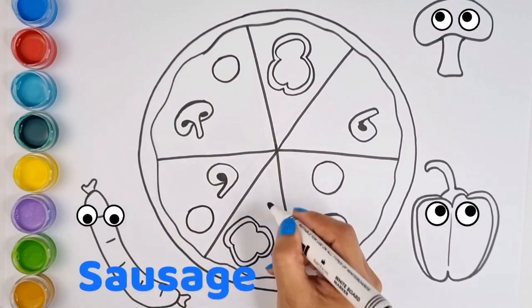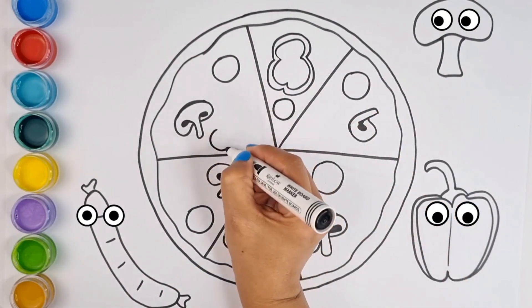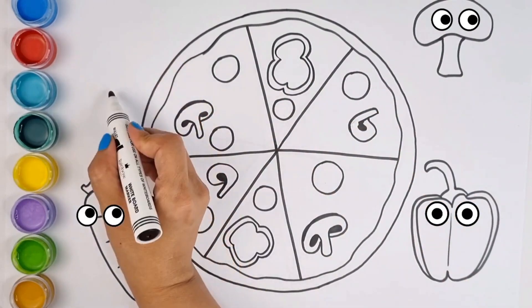We can chop it as much as we like and use it on bread. With a here and a there, here up, there up, everywhere up. Old MacDonald had a farm.